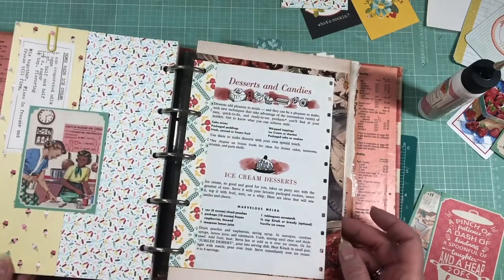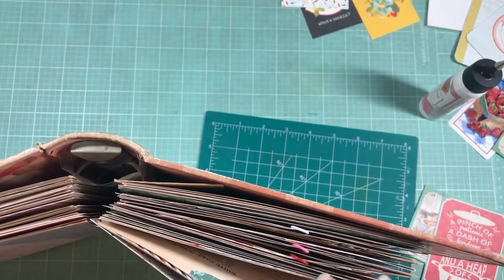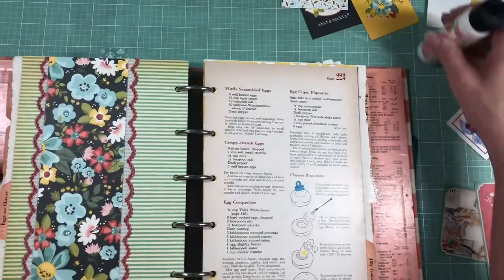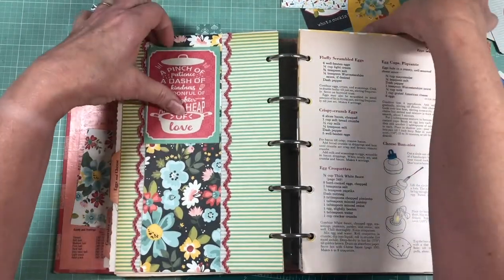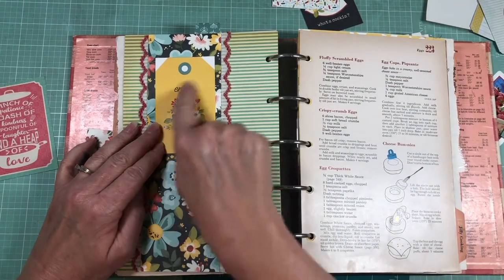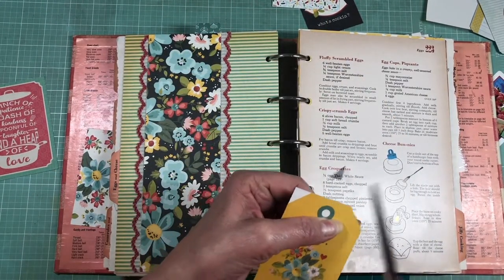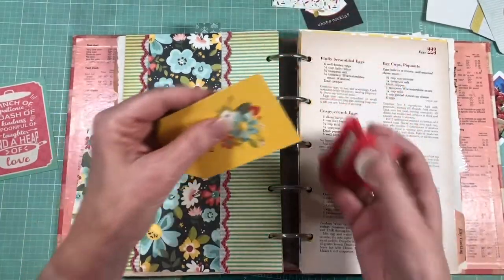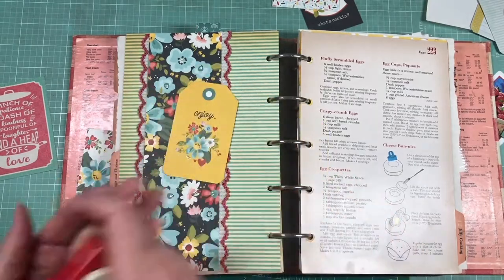Which now I can't find - great. Let's look from the top and see what we find. There it is. Oh, it's too big. I'll put a tag there though because it's from the same paper line, so it has the same flowers on it. And if it were me I might distress along the edges to cover that white edge, but she doesn't really like distressing, so that's fine. To each their own.